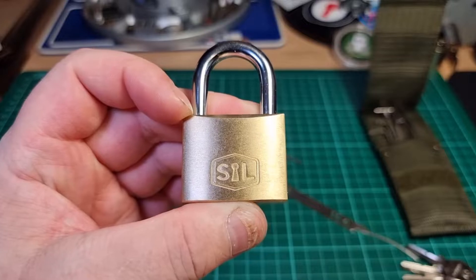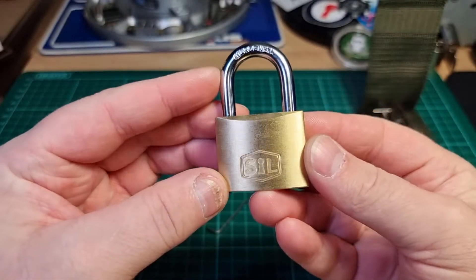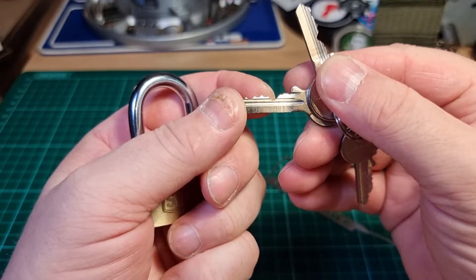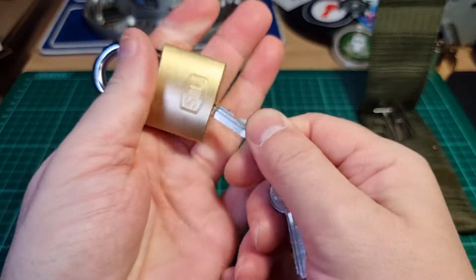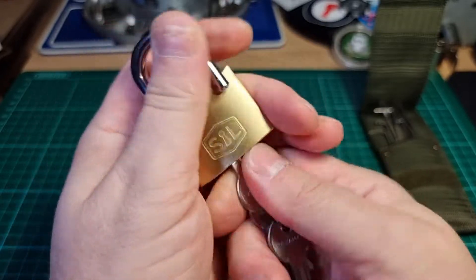Hi there, this is my lock — a little 40mm Smith and Lock, 4 pin... 5 pin, little 5-pin padlock. Works nice and smoothly.